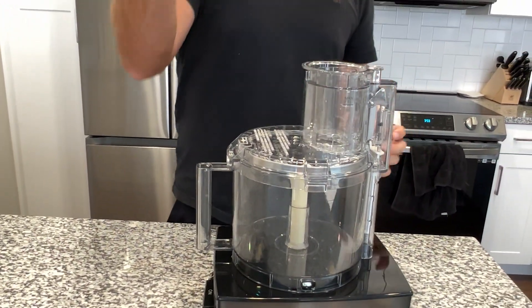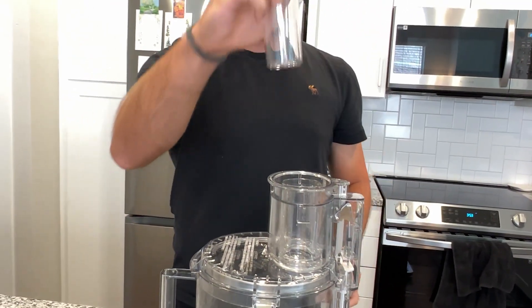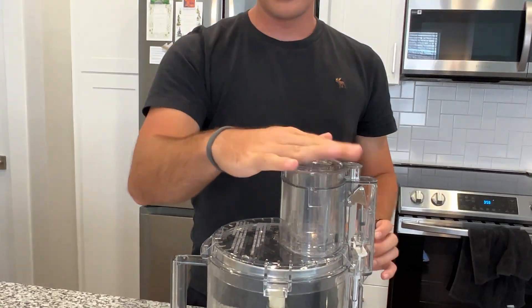You can open that lid to start putting stuff onto the actual blade, and it will start rotating once you start it. You also have a way to press stuff down into it — if you want to put different vegetables in, you can make sure those carrots or whatever get down into the actual machine.